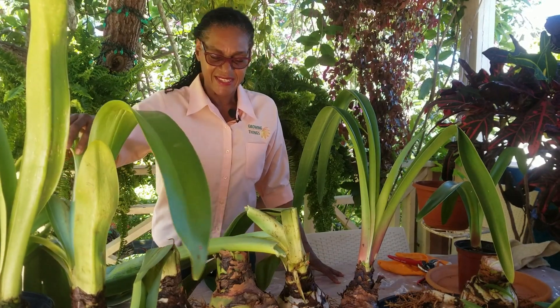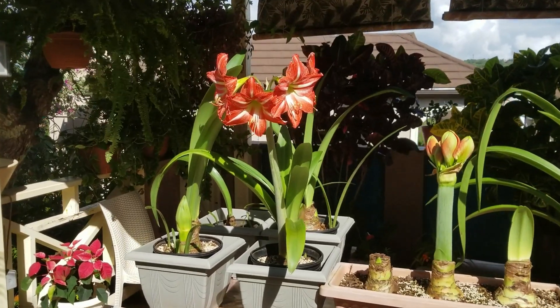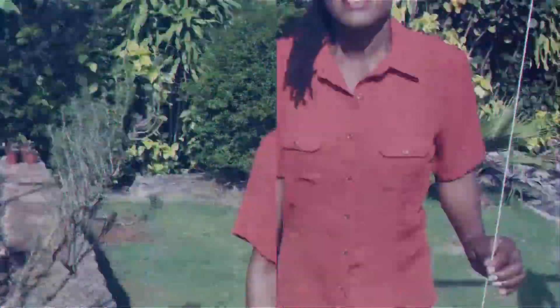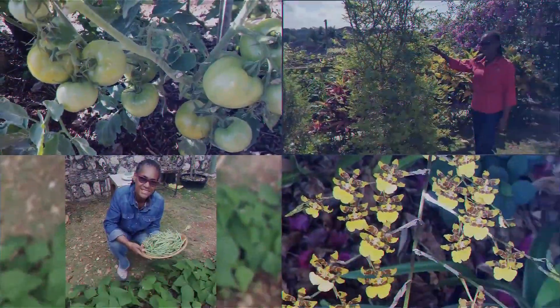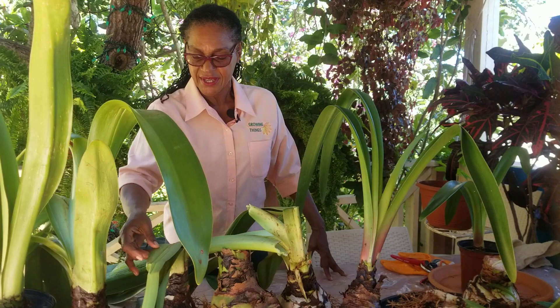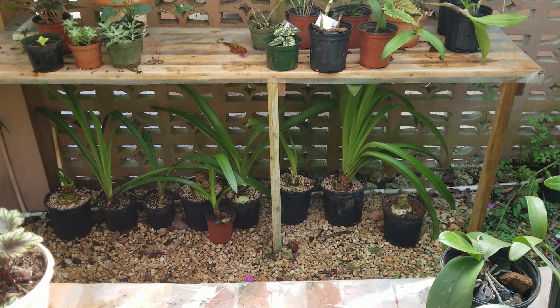Remember our first video in October when we demonstrated how to prepare amaryllis bulbs for dormancy so that they bloom when you want them to? In today's video we will show you what has happened since then and discuss the results. In the first video we dug up several mature bulbs and prepared them for a six-week dormancy period. These three bulbs we placed in a dark room and the remainder we placed in a secluded spot in the nursery. We have now come to the end of the dormancy period, so let us see what has happened.